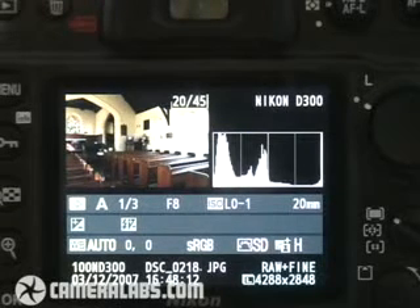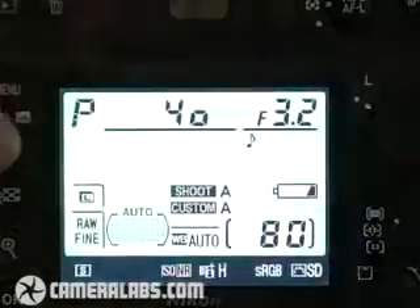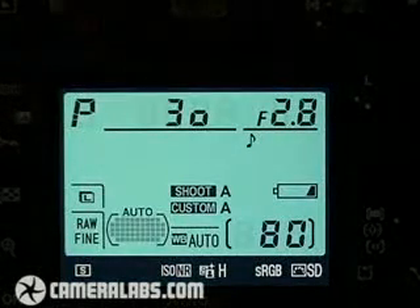Now the D300 may have a very detailed screen on the top, but if you press the Info button while you're taking a picture, you can actually display all that shooting information on the back of the screen. This can be really handy when you've got the camera mounted on a tripod. And you can also change those settings so that the background is dark and the fonts are light, which is really handy when you're shooting under darker conditions.